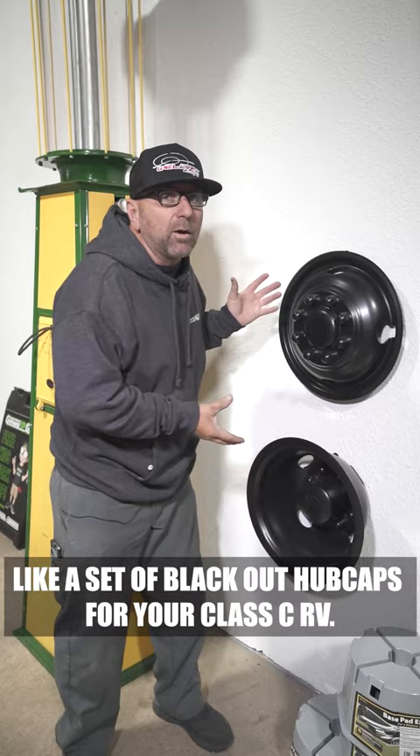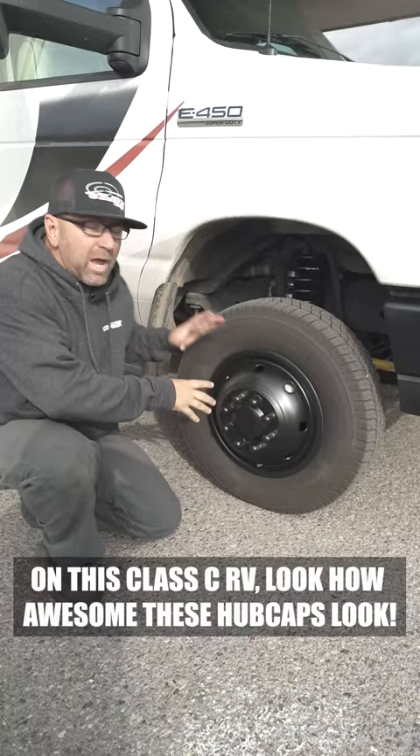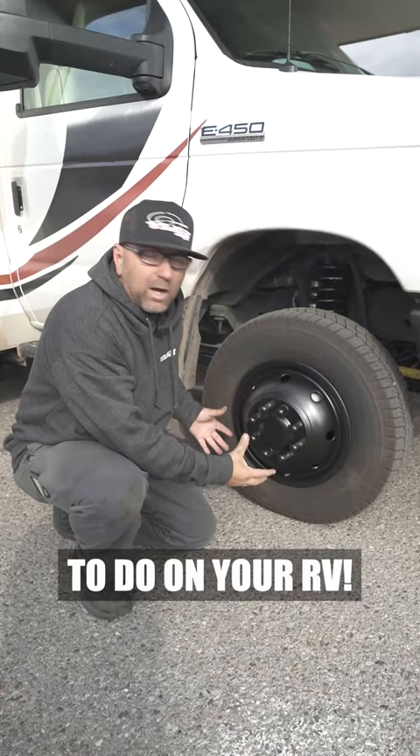And as cool as they look on the wall, they're going to look a lot better on this Class C RV. Look how awesome these hubcaps look. They are inexpensive to do on your RV, a lot cheaper than wheels, and you don't need multiple spare tires as well.